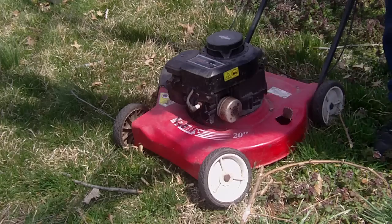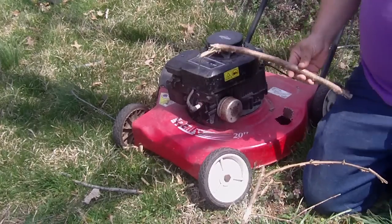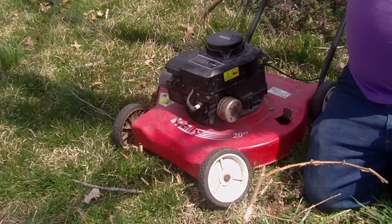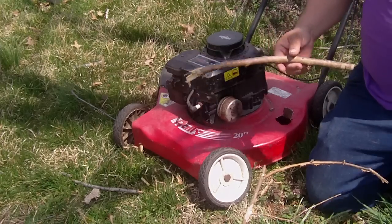Oh my god. Okay everybody, here's what's left of that tree branch — right here. I'm going to move the lawnmower back so you can see the wood chips. On the side discharge chute, there's nothing there — literally nothing there.